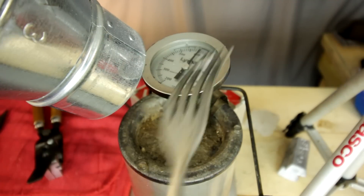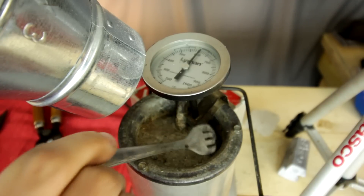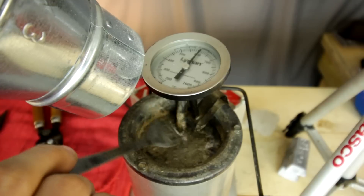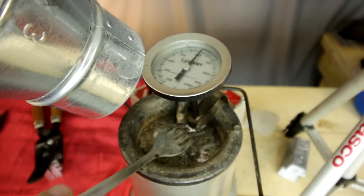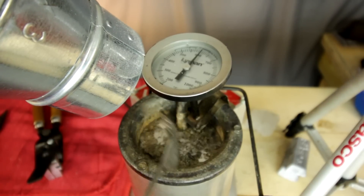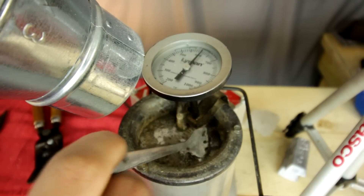We are now at a nice toasty 600 degrees per the Lima thermometer. I do recommend you get a thermometer for your lead melting pot — get one made for casting purposes. They're not that expensive, and any manufacturer will do just fine.